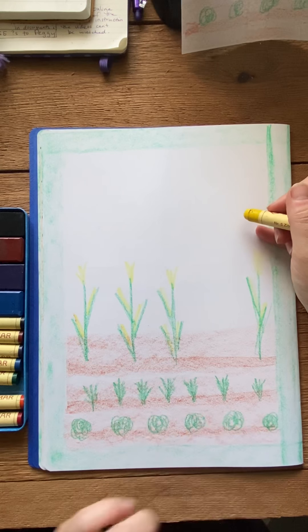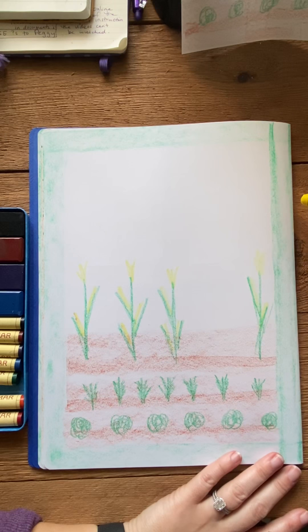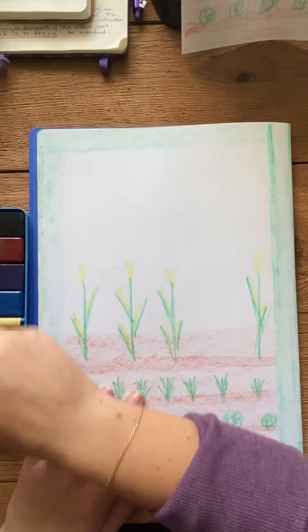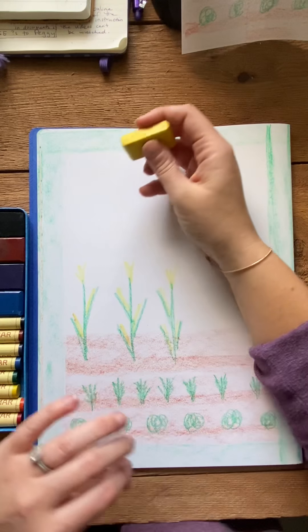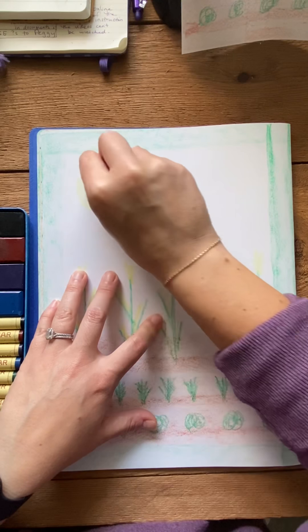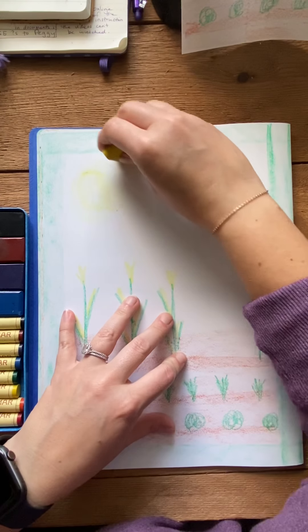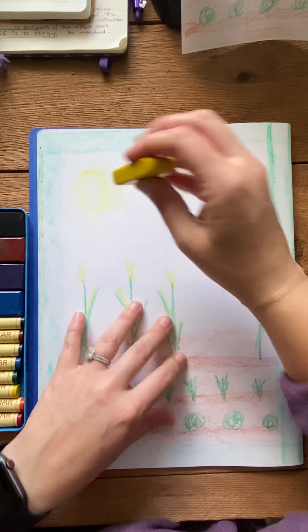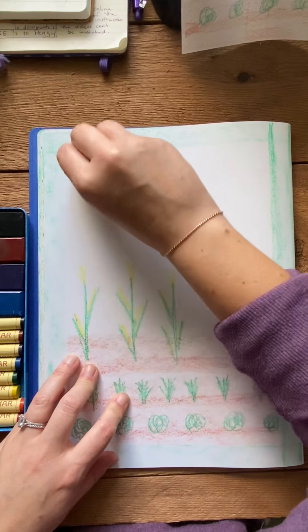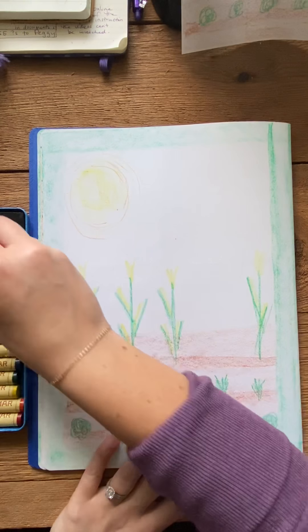I'm also gonna take a minute right now to put a sun in the sky because I'm gonna do that before I color in the blue. I'm gonna use my yellow block crayon because it's easier to put a sun in with a yellow block crayon, and I'm gonna put it on the side because remember we're putting our scarecrow in. I'm gonna get my sun in there and draw some lines around it — we don't really get rays of sun that come out, it more goes around it. I'm gonna add a little bit of orange into my sun too, just to kind of give a little depth.